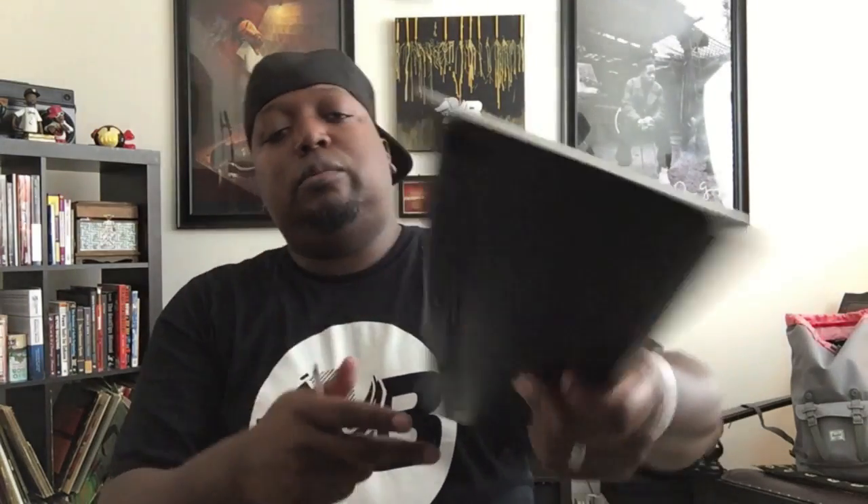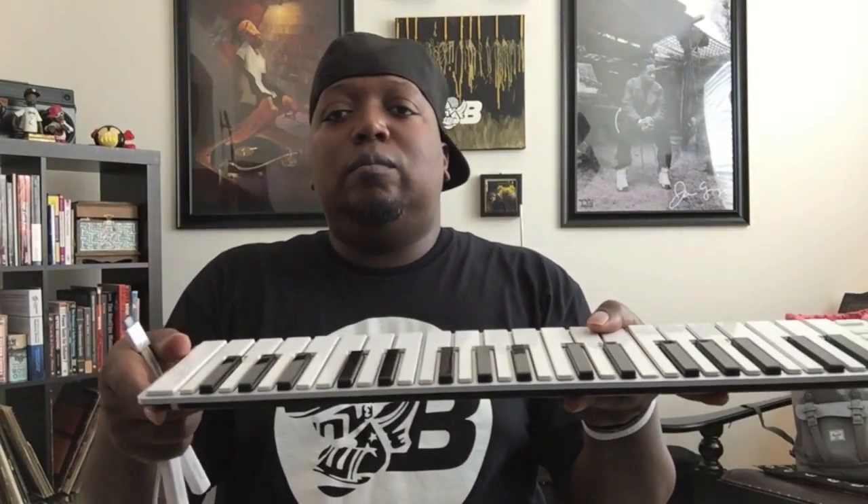I'd have to do a little research — I don't know if they've redone the X-Key 25 to offer this breakout cable as well. But if they did, that's great because that would be an X-Key 25 V2 with this extra connectivity. The USB cable plugs in on the right side, and the breakout cable plugs in on the left.